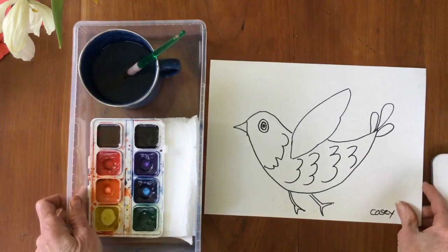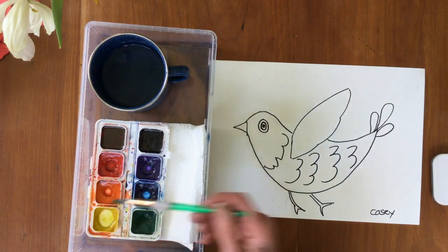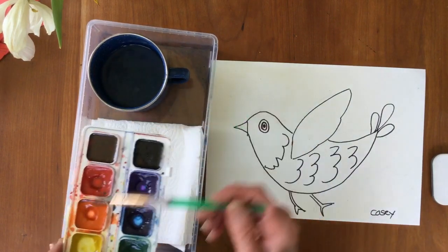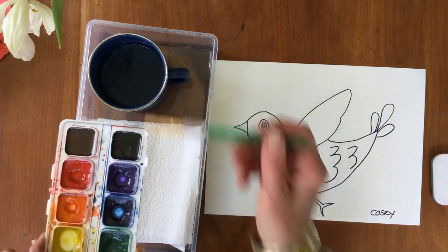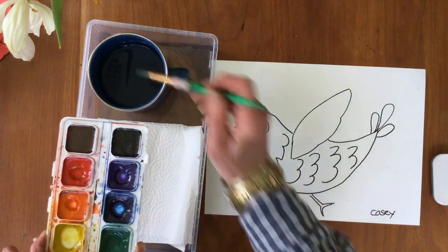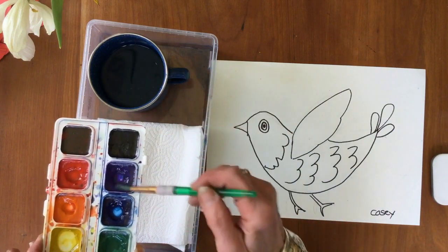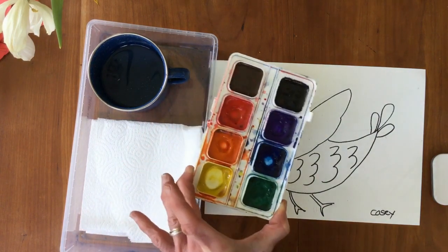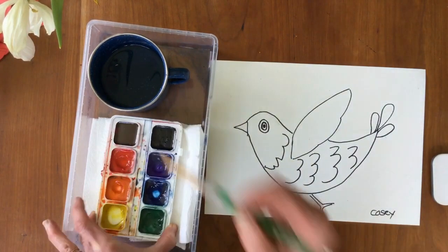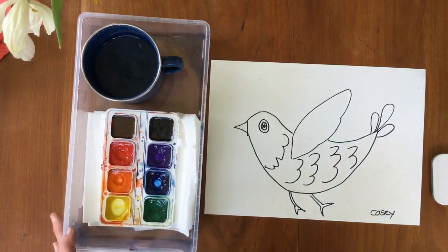To use your watercolors, the first thing you're going to want to do is to get those colors wet. I start with the lightest color, which is yellow, then orange, the red. I'm going to skip the brown — I don't think I need that today. The green, the blue, and the violet. If I'm not going to use a color, I'm not going to get it wet. You notice I don't get it soaking wet, just a little bit, and it starts to soften the paints so they'll go on nicely.